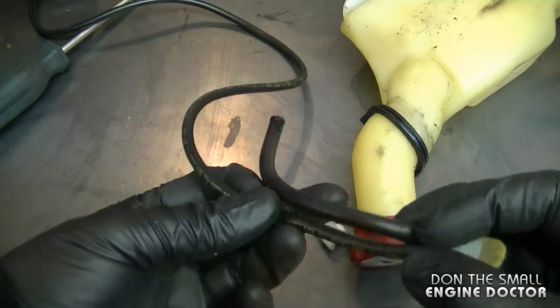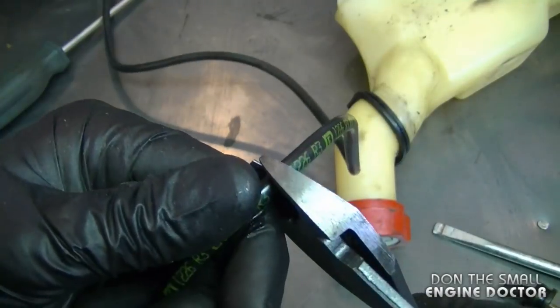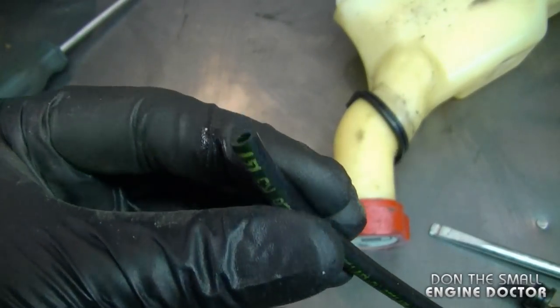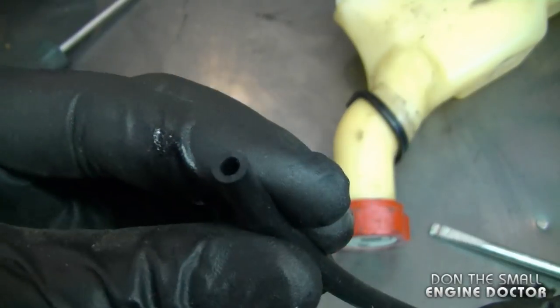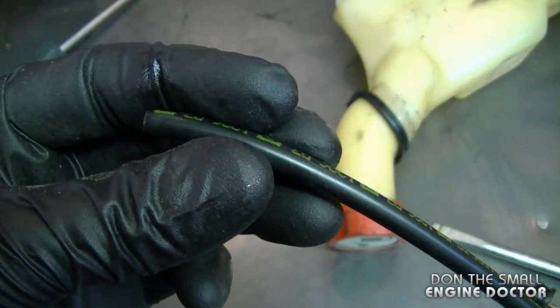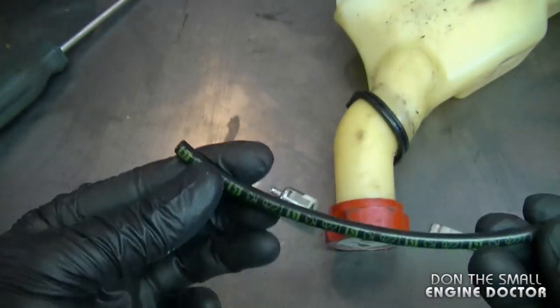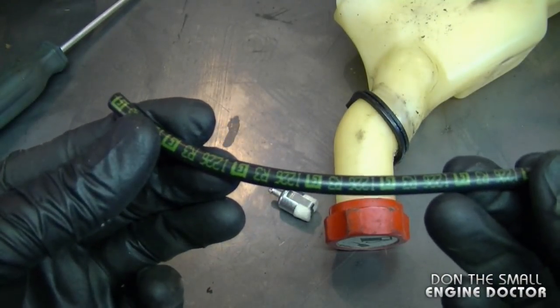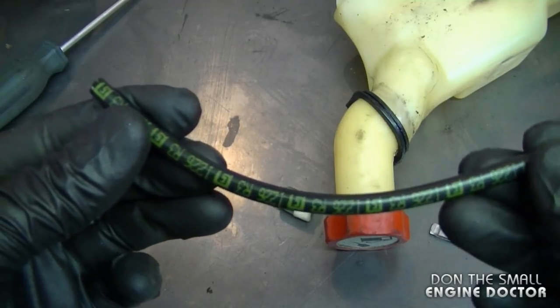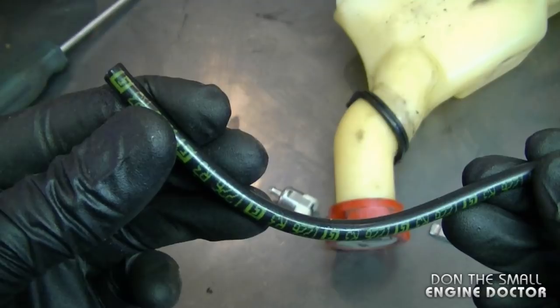I'm going to measure out the old line. By the way, this line is 1/8th inch inside diameter. For this repair, the outside diameter doesn't really matter because it's not going through any holes. You can buy this fuel line specifically at your local Stihl dealer — it's a really good line and it's not going to vibrate off the connector inside the fuel tank.